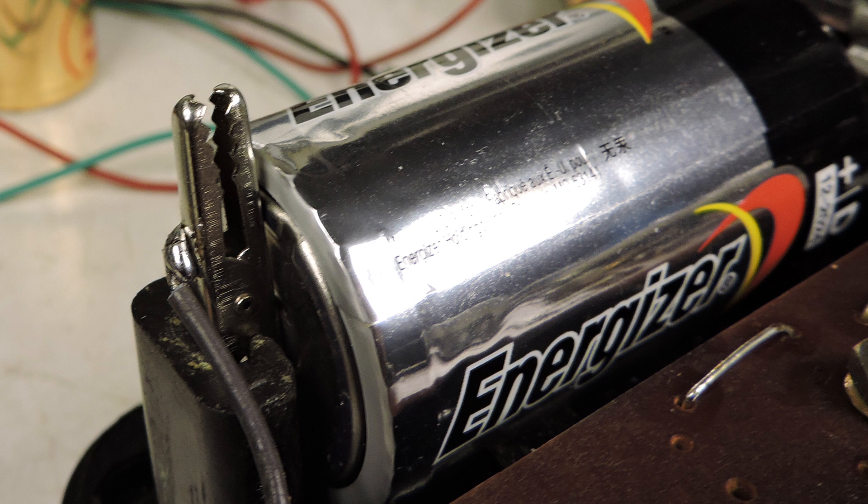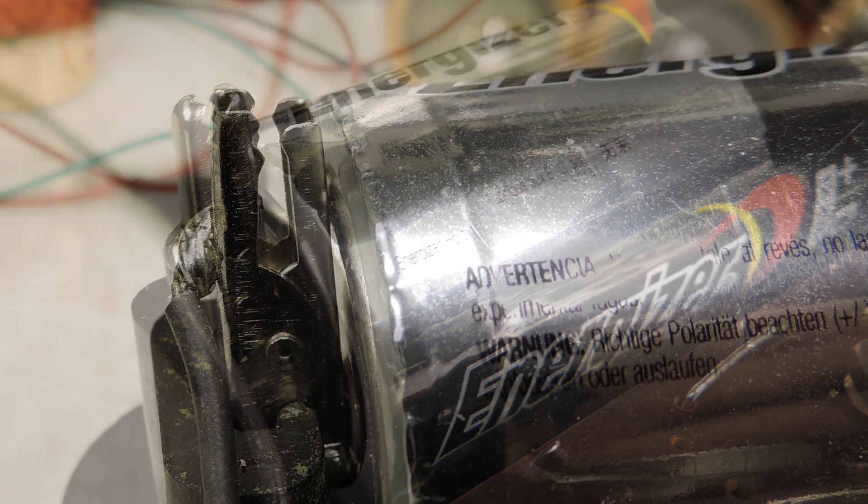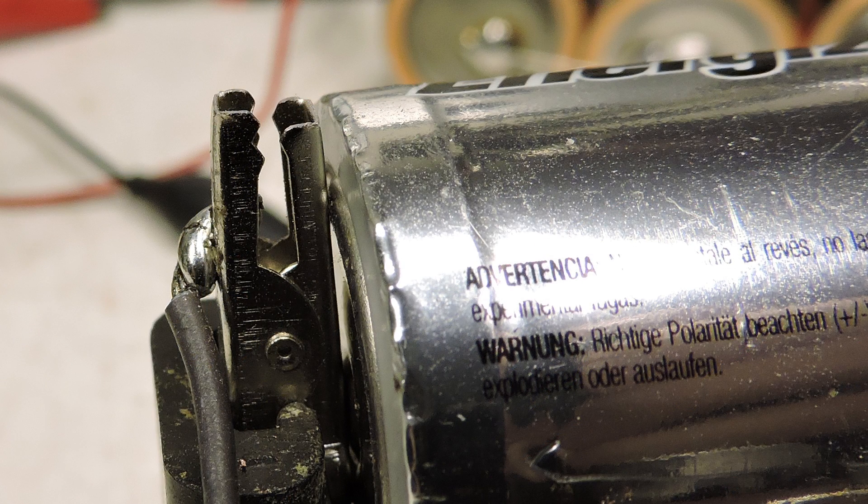The problem is I can't get the back of the Simpson meter to close because it's too long, so here you can see I cut off the tips of the alligator clip.